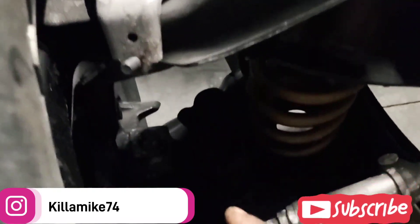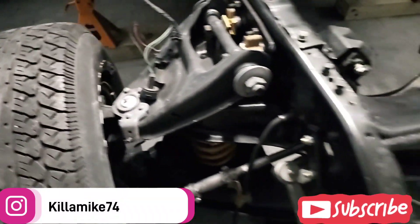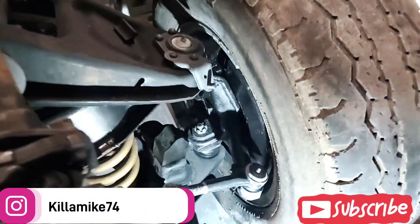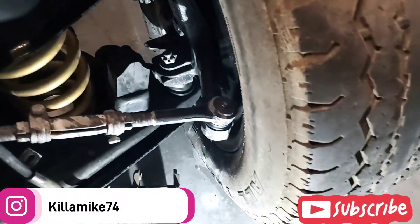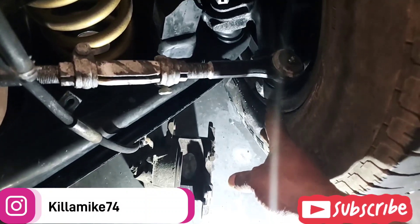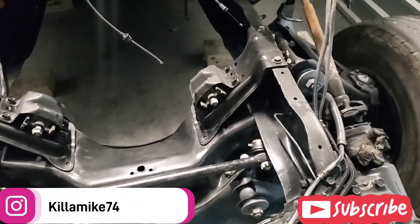I'll also be tightening up the suspension — gotta tighten up the lower control arm down there, the upper control arm. I got the tie rods tight but I gotta tighten up the rest of this stuff, and then we're gonna move from there.